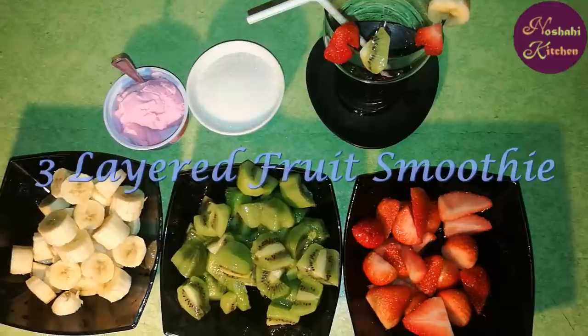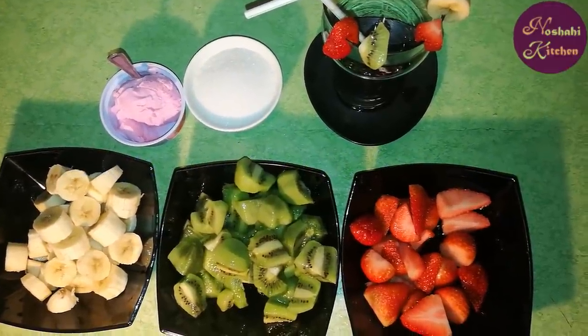Today, I am making 3 layers of fruit smoothie. For this, I have the ingredients.